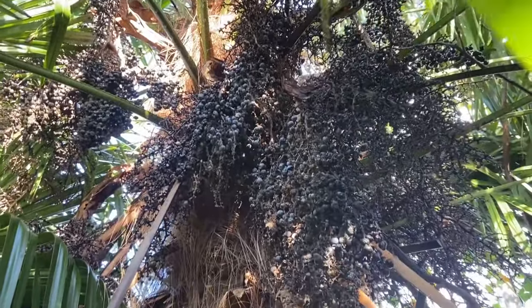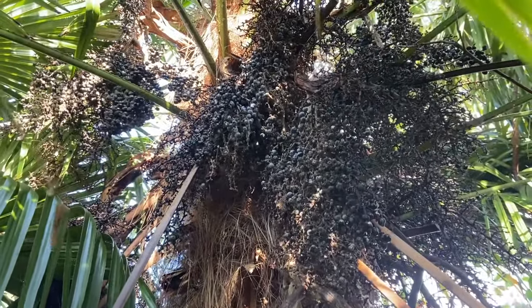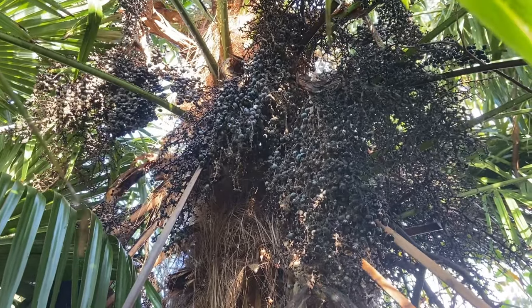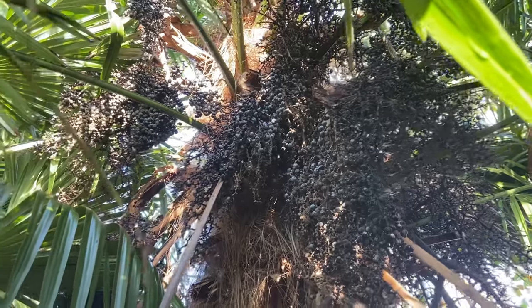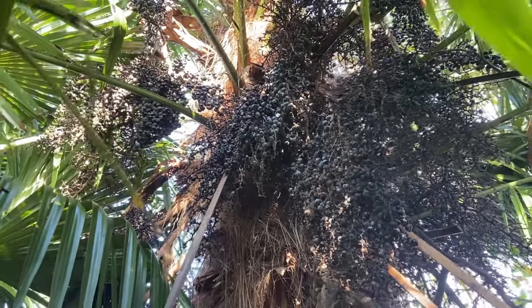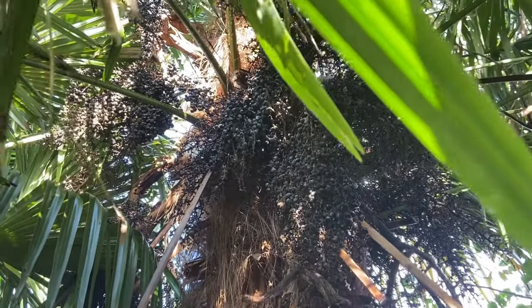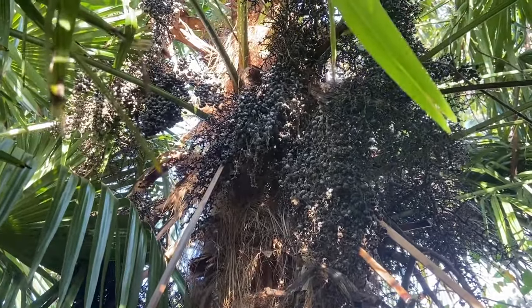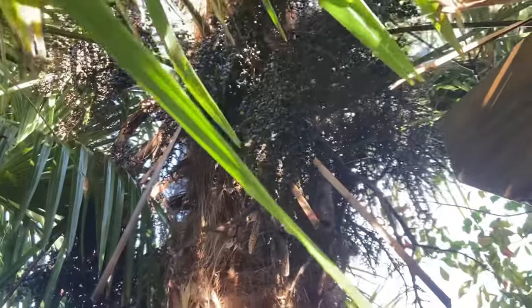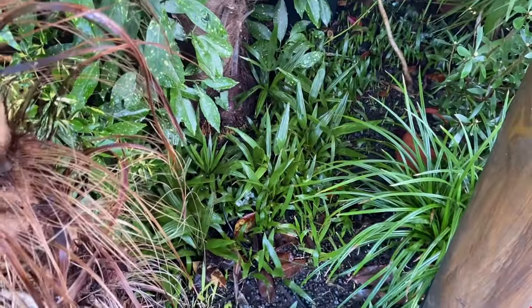This seeding happens on the female Trachycarpus — you pretty much have to have a male and female one to pollinate, or at least male and female in the area so they can be pollinated, probably by the wind. I could easily cut the flowers off or cut these berries off, but my laziness leaves them on, and hence every year I have to pluck out loads and loads of seedlings.